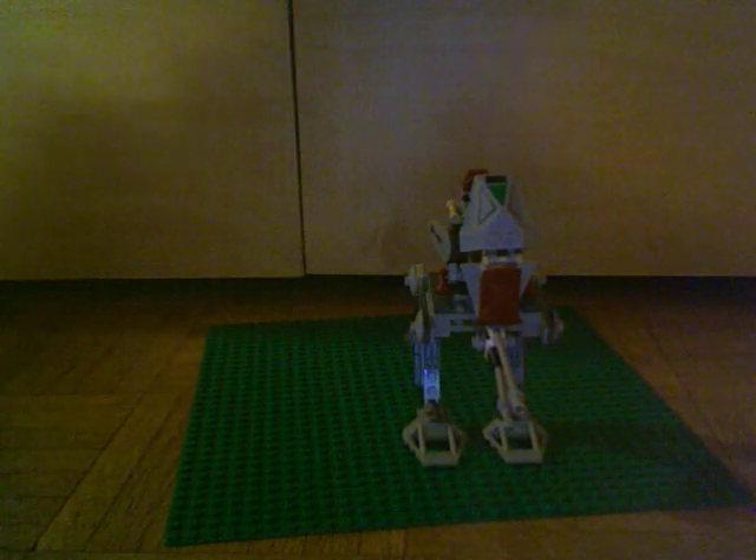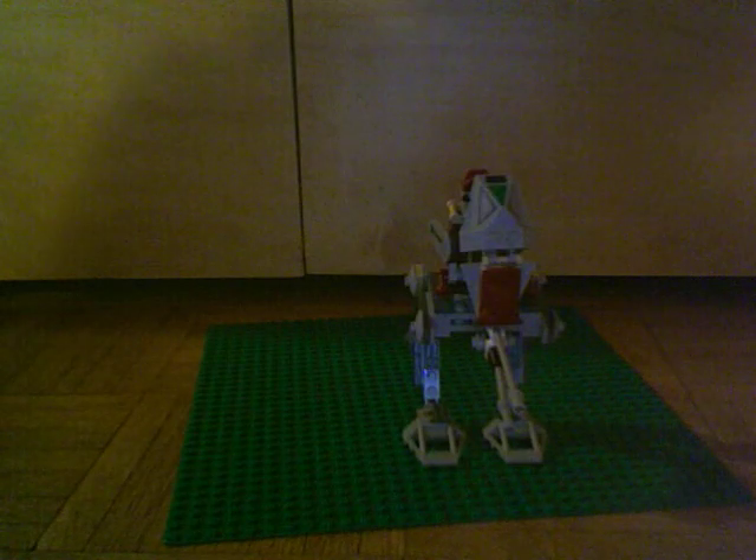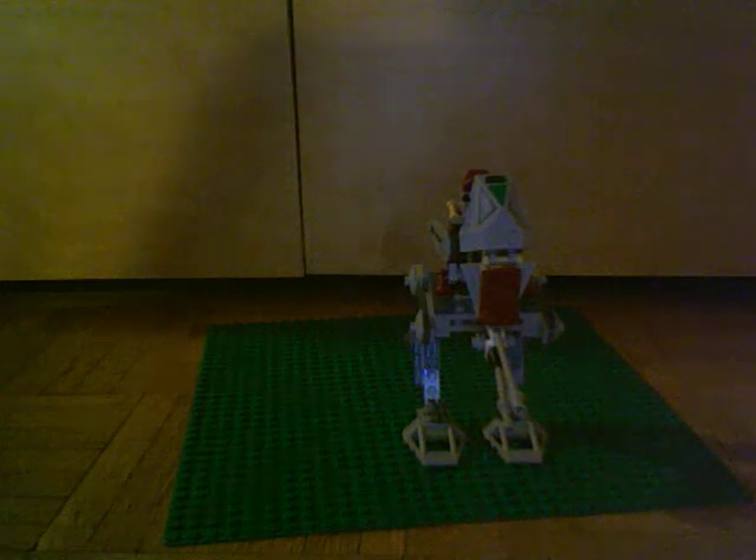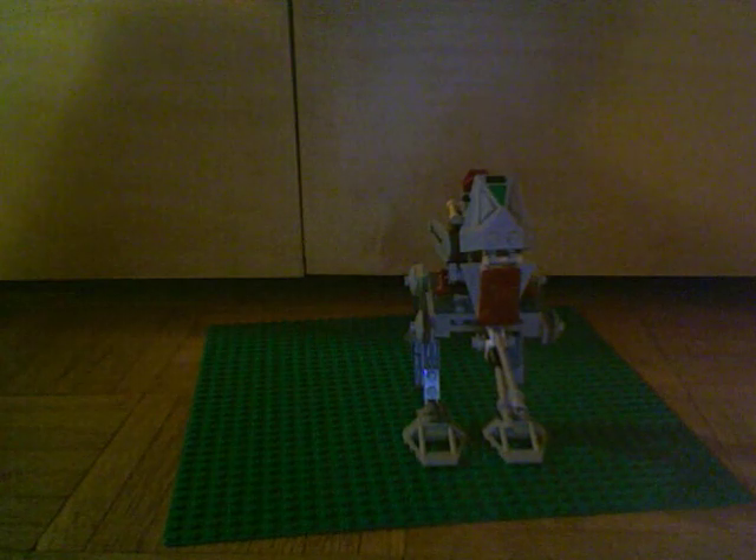Hi guys, this is BobbyTheFish123, here with just a little thing I made using parts from a Scout Walker. I think I had another Scout Walker a long time ago, but I dug up some of the parts and I didn't have all the parts to make a completely new one, so I customized it a bit. This is the Elite Scout Walker.